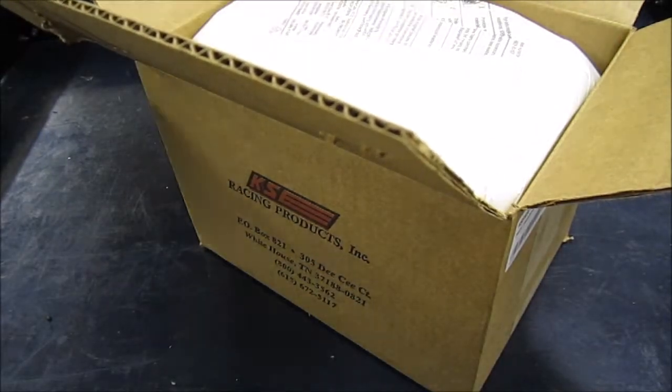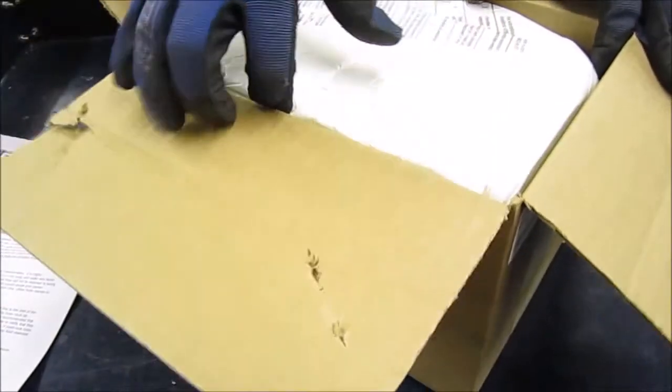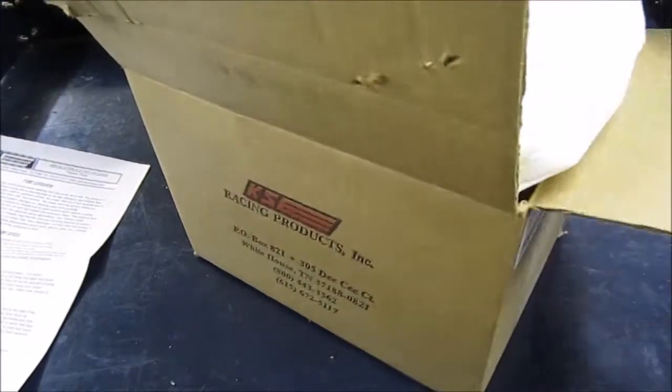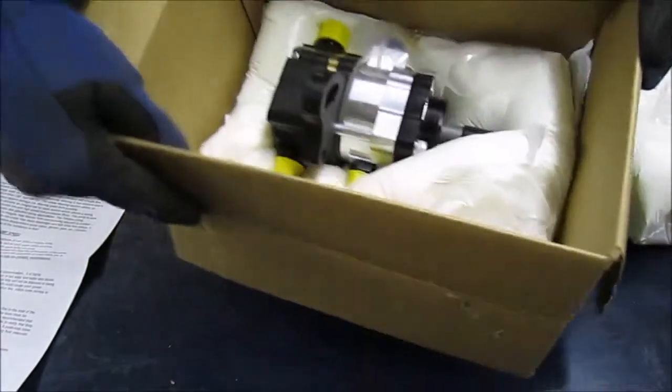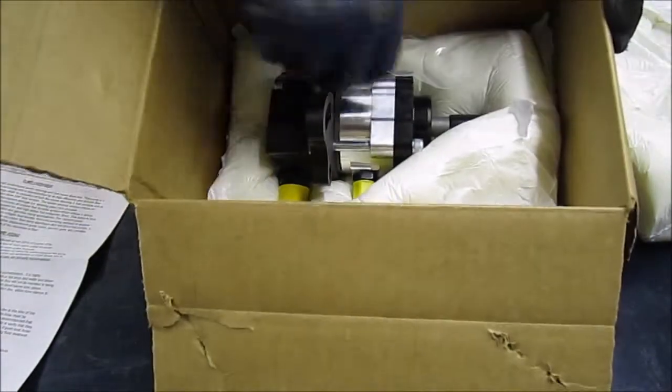I've run some KSE products in my sprint car before and they always seem to be pretty good. They're kind of the name brand in steering gears for sprint car stuff, so that's pretty cool.